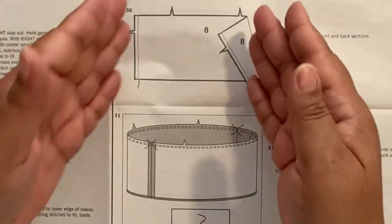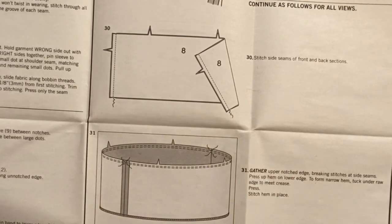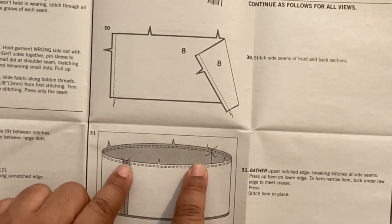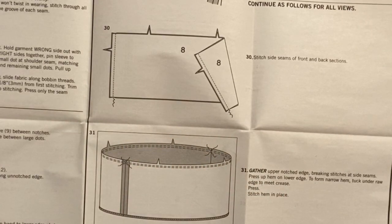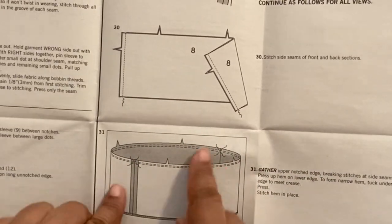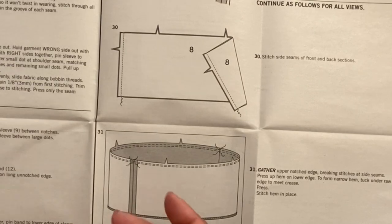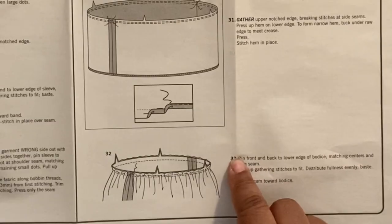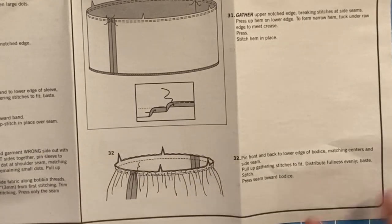Step thirty is the skirt or flounce — you attach the front to back at the side seams. Step thirty-one is gathering it around. The instructions say to break it at the side seams, but I do mine in sections — four sections of gathers — which makes gathering easier and more evenly dispersed. You can also sew all the way around and break your thread at the side seams to pull up the gather. Step thirty-two is attaching your skirt to your bodice at the waistline. Nothing really difficult or tricky in the directions.